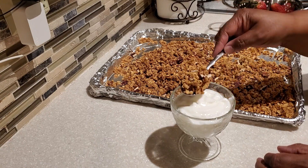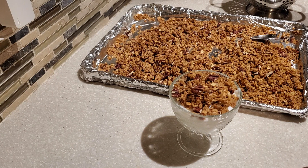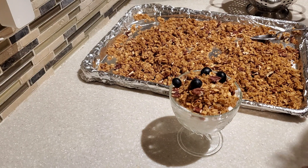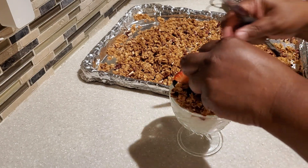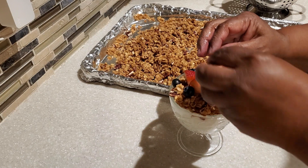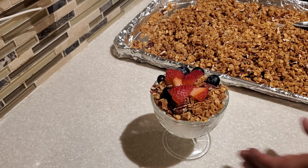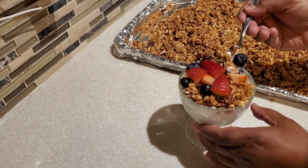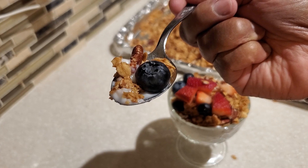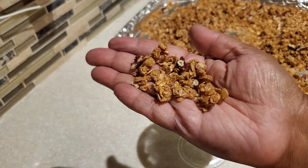Here is our granola! I'm serving it up with some vanilla yogurt for breakfast. I'm adding some fresh blueberries and fresh strawberries on top. Even if it's not for breakfast, this granola makes a wonderful snack. Let's give our homemade granola a try — here's your first bite with a blueberry and some wonderful pecan. Oh, this granola looks so good!